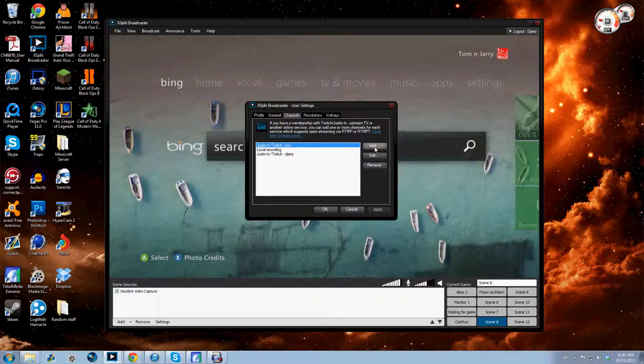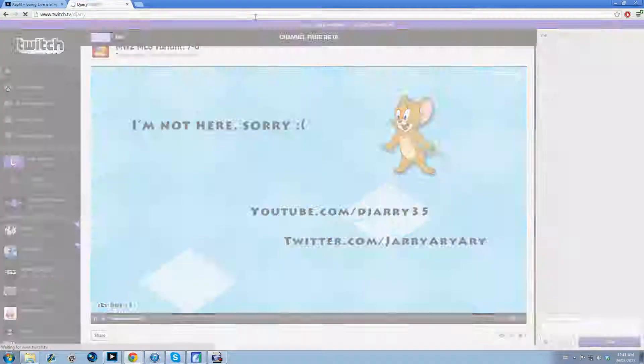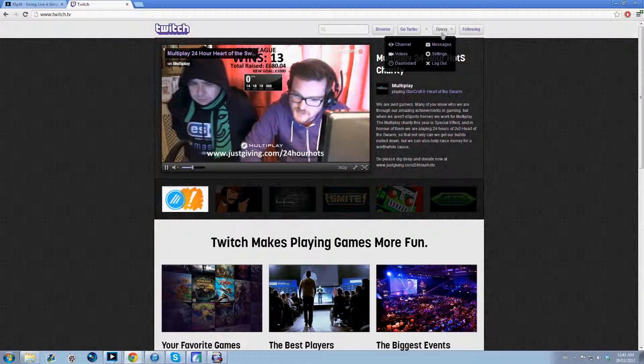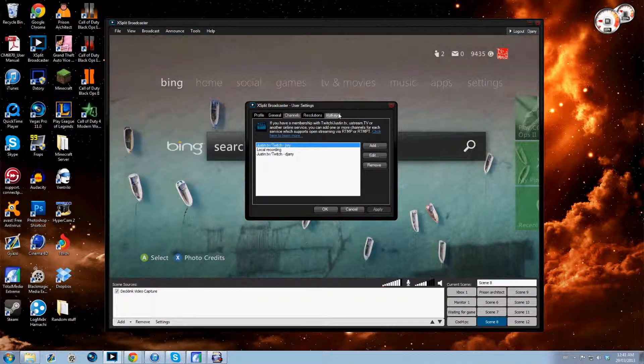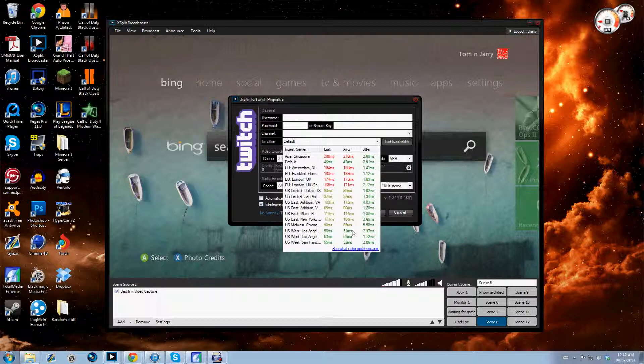Make sure you have a Twitch channel — if you need to make one, just go to their website and sign up. Then click Add Channel and fill in your username, password, and channel name. For location, put whatever server is closest to you. For me it's Los Angeles because I live in Canada on the east coast, so that's the closest server to me.